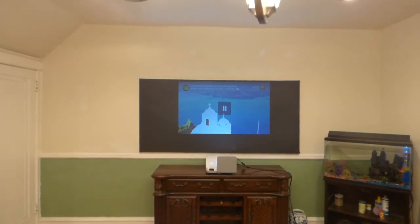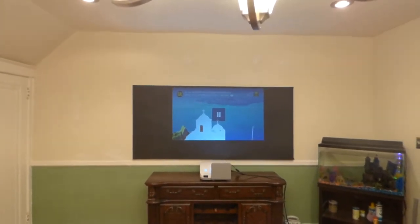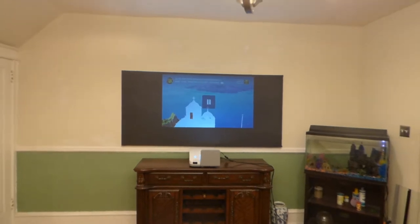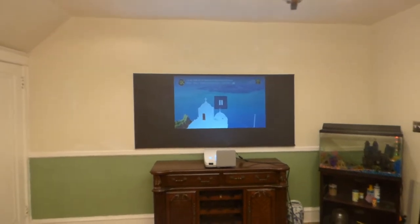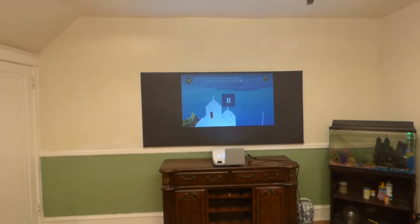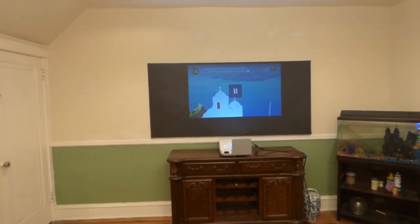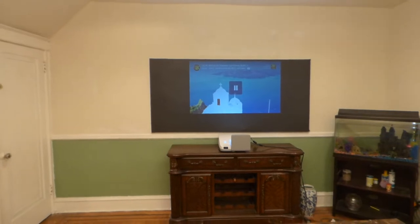We have my NEC U310W ultra short throw projector. Keep in mind this is an older projector — the biggest screen size it can project without becoming fuzzy is actually 80 inches. This is a much older projector; newer projectors with more advanced parts are going to produce a better picture. Keep in mind this projector is only 720p, so a newer model is going to look ten times better.